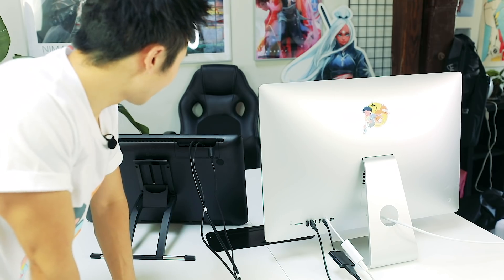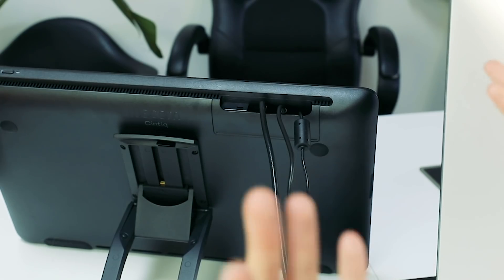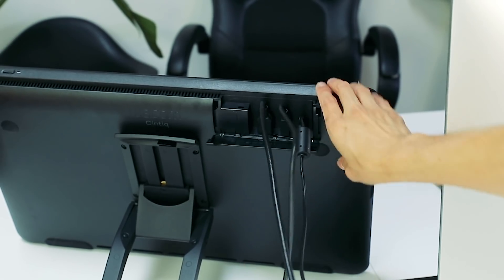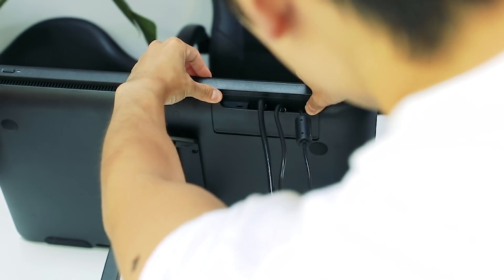I'm going to hook this up, we're going to get ready to draw. I just hooked up the Cintiq to my computer. I don't really like wires that much, so if they ever make a wireless Cintiq I would probably get that in a heartbeat. I really appreciate that it has this kind of a notch right here for you to put your wires in and then you can hide it like that.